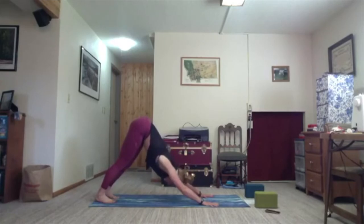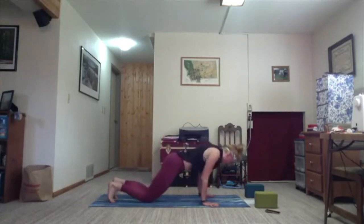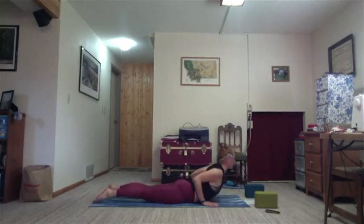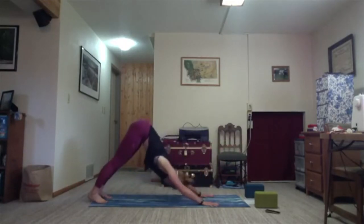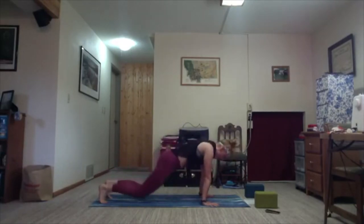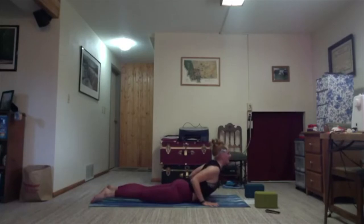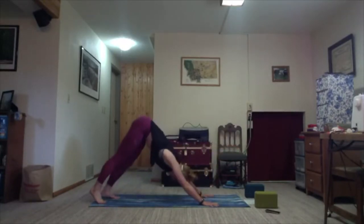We'll do that two more times, a little quicker. Inhale, find your plank. Exhale, bend the knees, bend the elbows, drop the chest, slither forward. Inhale, baby cobra. Exhale, downward facing dog. Once more — inhale, shift forward; exhale, bend and slither; inhale, cobra; exhale, back to downward facing dog.